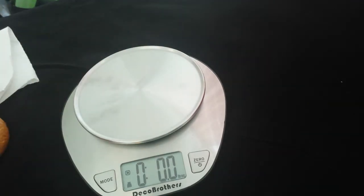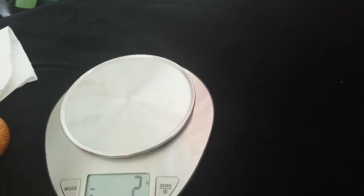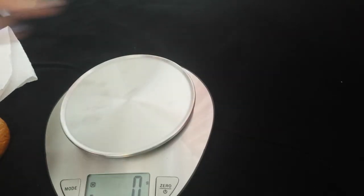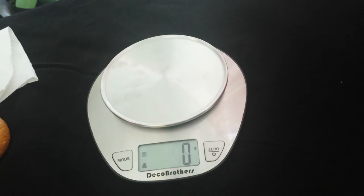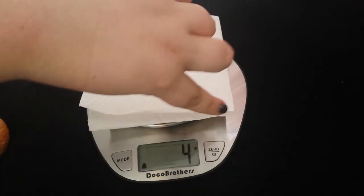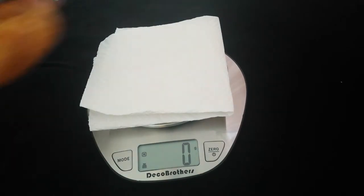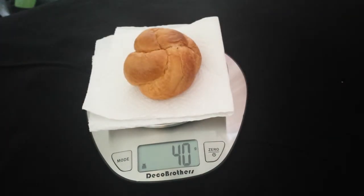Now I'm going to show you how the tare function works. I'll put it on grams for the sake of this. It is zero. I'm just going to use this paper towel — it says it weighs 4 grams. You hit the zero button and that's what tares it. And then you put that back on, and it's saying it weighs 40 grams.